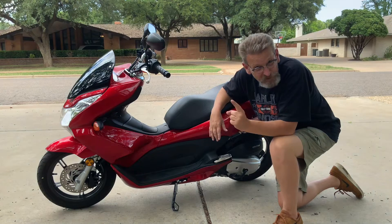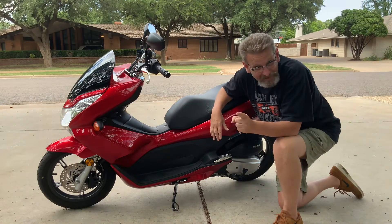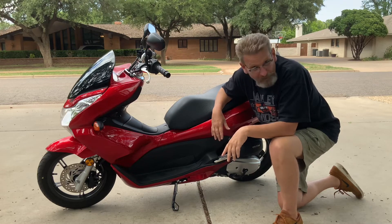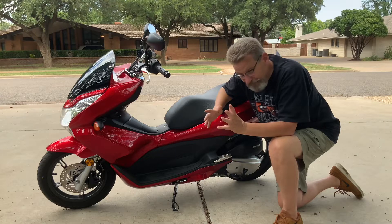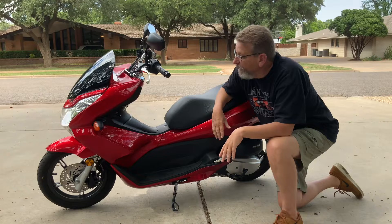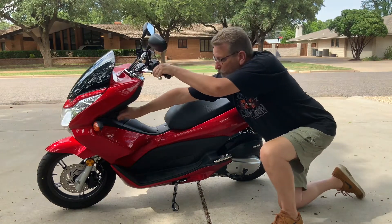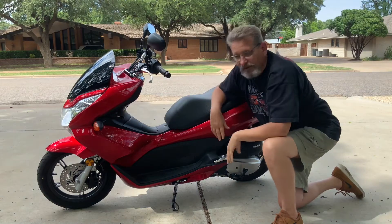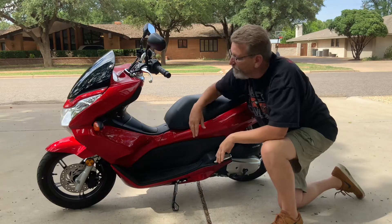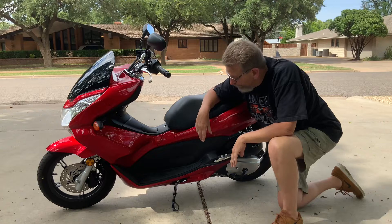The suspension with a big boy on it like me only has about three and a half inches of travel. If I hit a dip in the road, I can certainly bottom it out — the suspension is marginal for a big boy. It does have a brake lock, so you can pull out on this and it will set the brake like an emergency brake if you're parked on a hill. Then just pull it out and release it. So you've got a park brake on it.